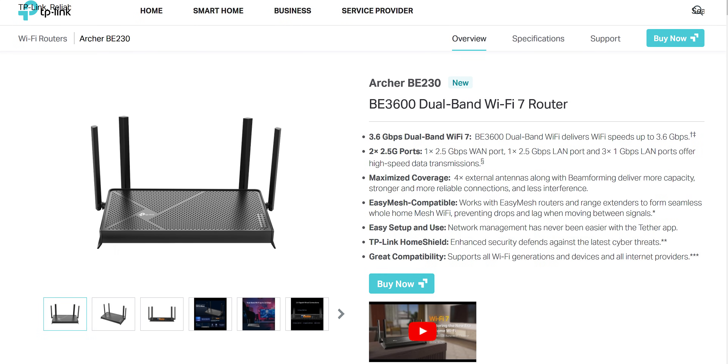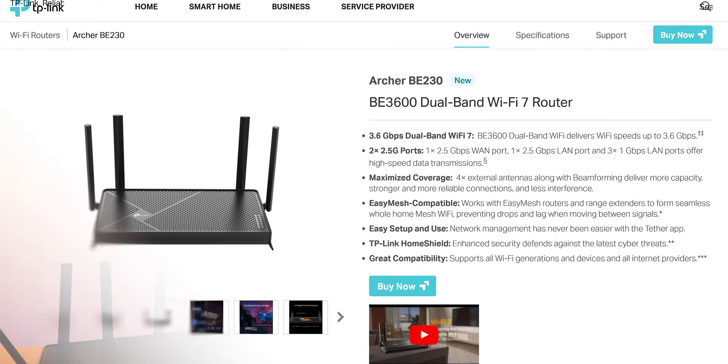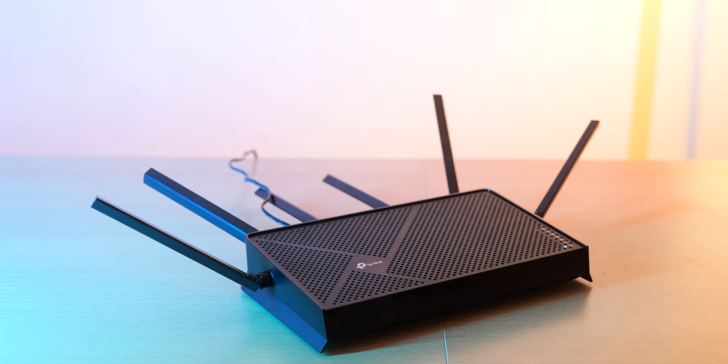If you are only going to have a few Wi-Fi devices connected, you can easily go with the BE230 and save some money, while if you are going to have lots of devices connected, the BE400 is going to be a better choice. The price difference between them is Rs. 3000, which is not that much, so if you can easily afford it, go with the BE400.